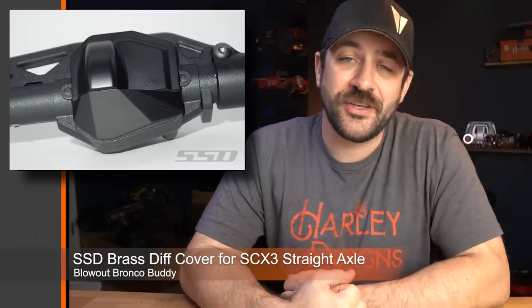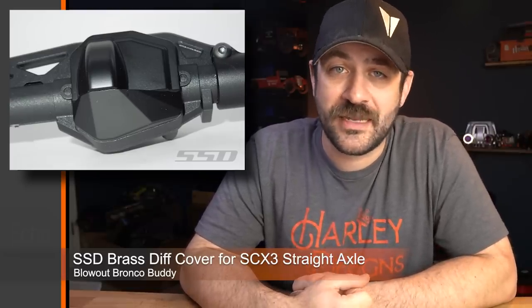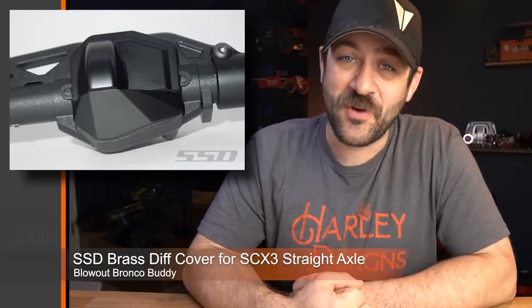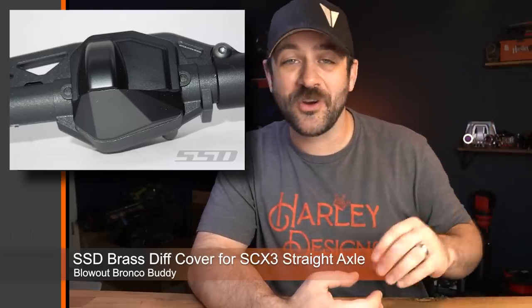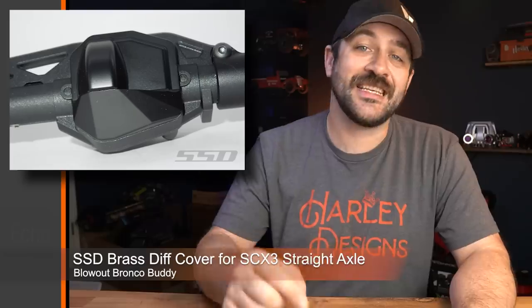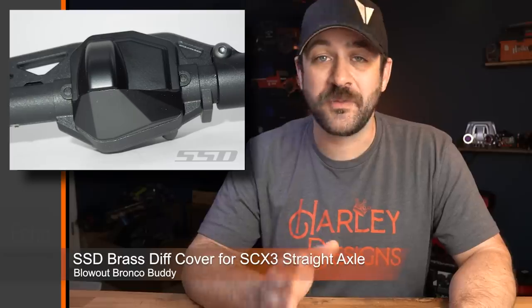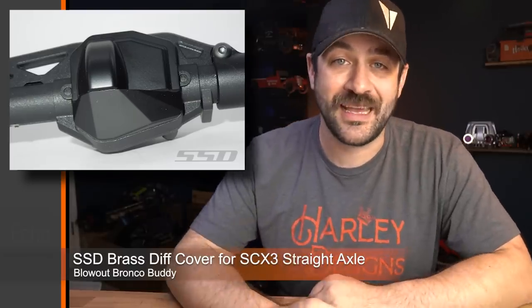Last week, SSD released a new heavy-duty brass diff cover option for the Axial SCX-10 III straight axle — this will work on the now-popular Axial SCX-10 III Bronco that had been on sale the last couple of weeks, with a ton of those getting scooped up. It will also work on the AR-45 straight axles as well as the Axial SCX-Pro, which uses the same center section diff cover. Check that out wherever you buy SSD.